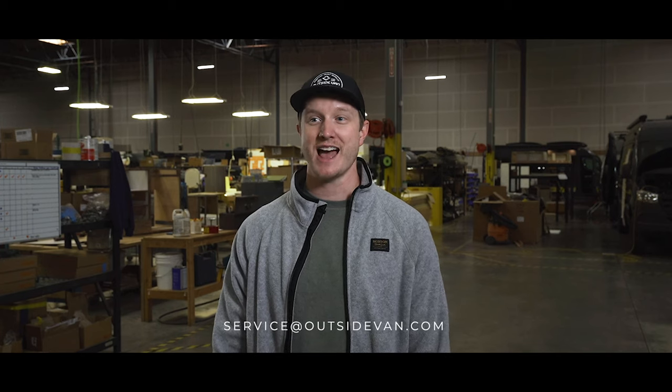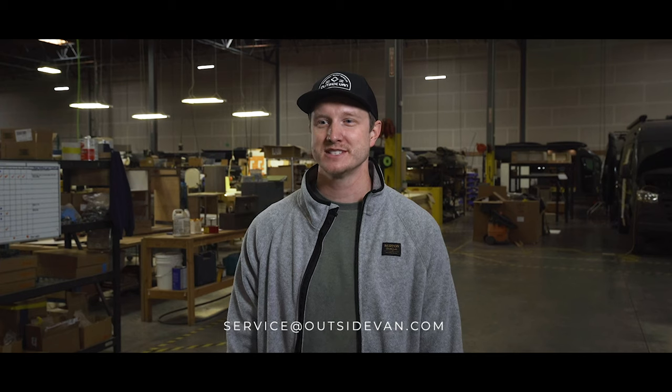If you have any questions about the procedures covered in this video please reach out to our service and warranty department at service@outsidevan.com. See you on the outside.